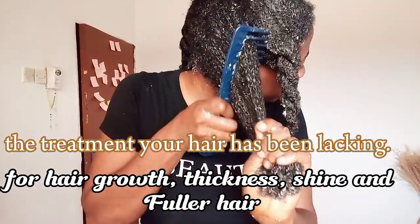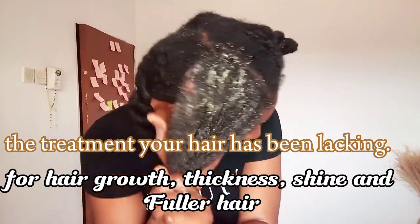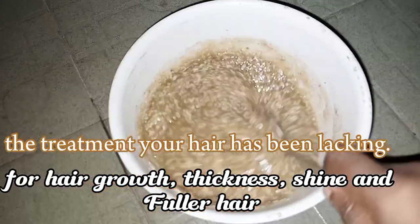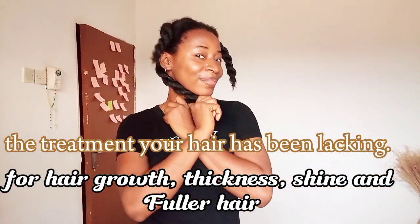It even makes the hair very shiny. Whether you are struggling with hair growth, hair breakage, problems with split ends — whatever problem you are having — you need to put this treatment to the test.